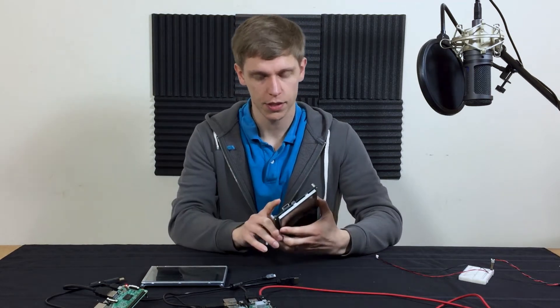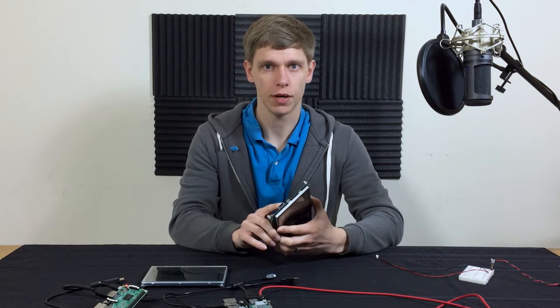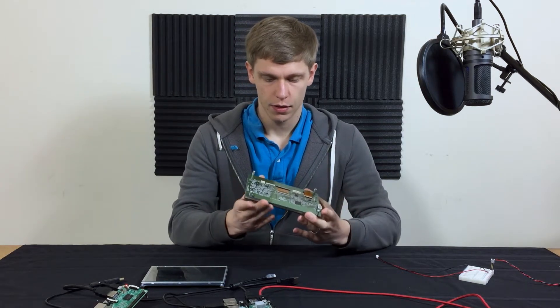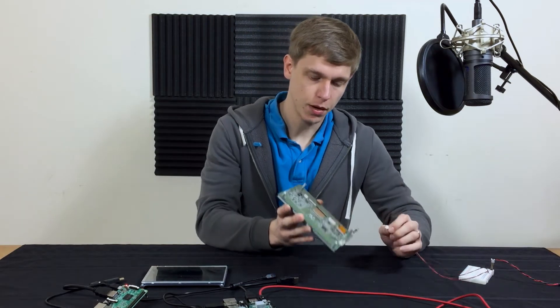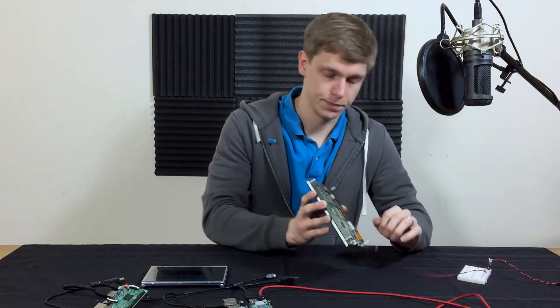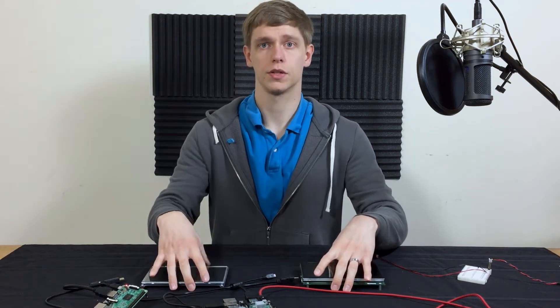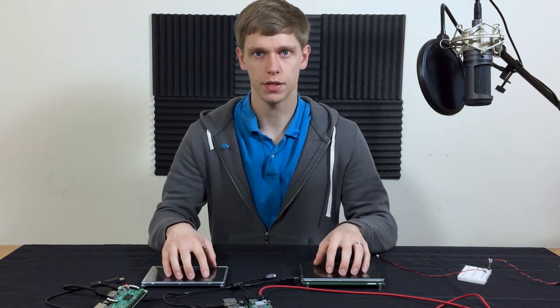Both of these modules accept digital video interface through an HDMI cable and touch via USB. The Noritake module also has a separate power input that's right on the back.